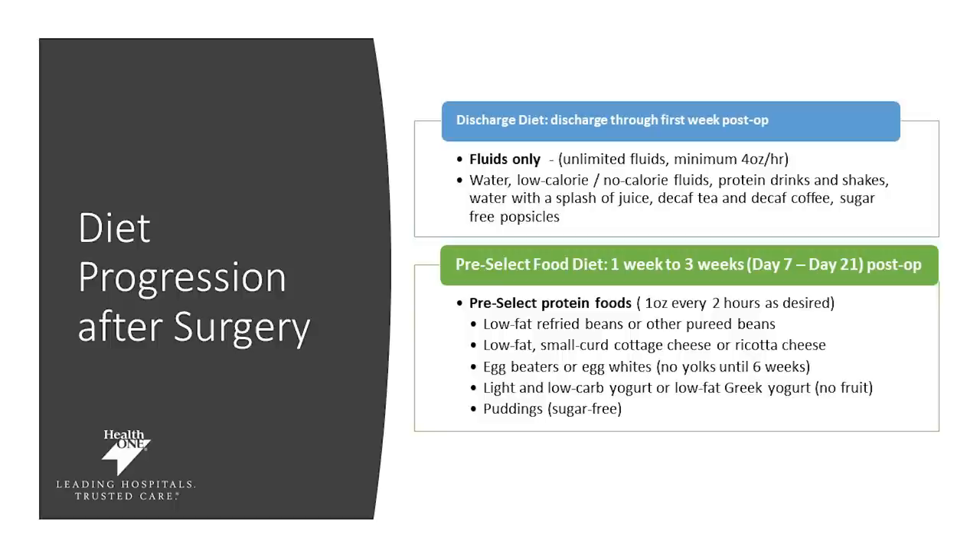On day seven, you can start what we call the pre-select food diet. This will continue from day seven until day 21 post-op. You will be doing one ounce every two hours of these pre-selected foods, which include refried beans, cottage cheese, egg beaters, low-carb yogurt, as well as sugar-free pudding.